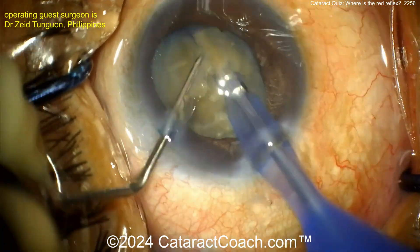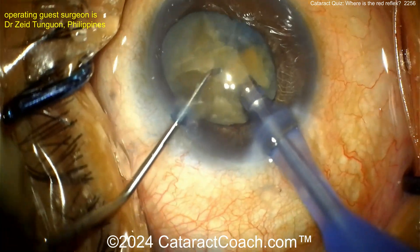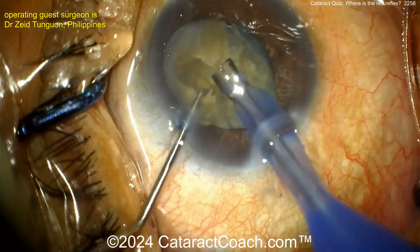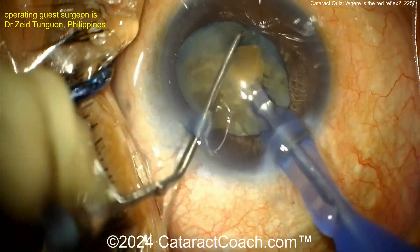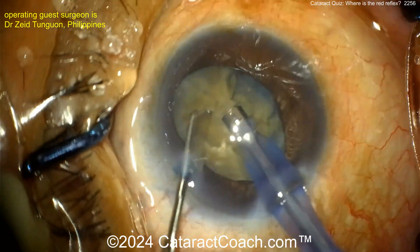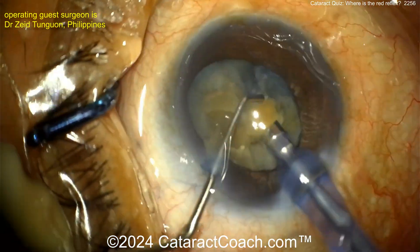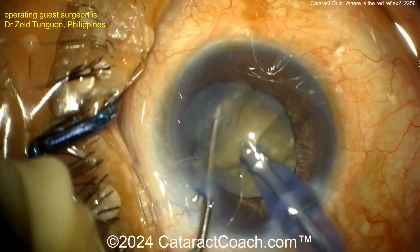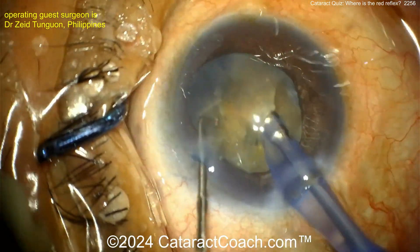You don't have to go into the vitreous cavity and take out the trypan blue dye — you can actually just leave it. The patient will have cyanopsia, a bluish vision for a while, but it'll eventually absorb and resolve, and the patient will be pretty happy. The more important issue at this point is to be careful of weak zonular support.